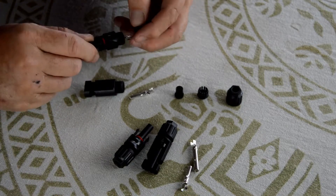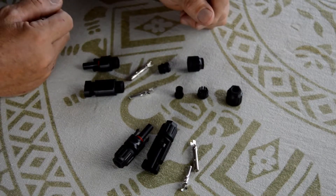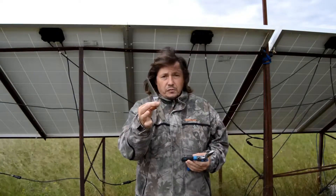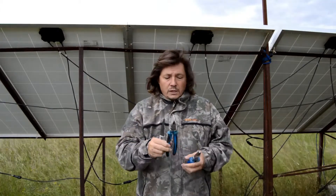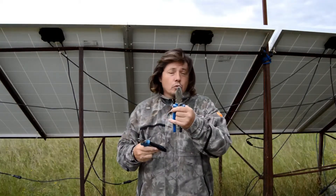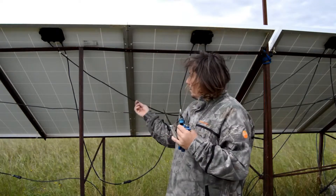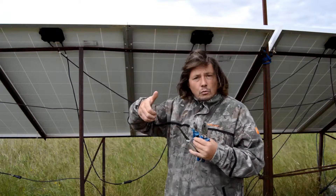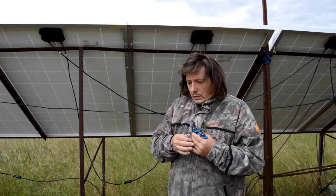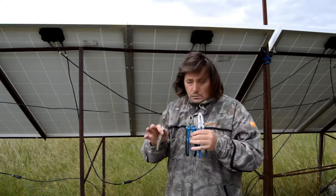So let's go back towards the panels and dismantle it and fit those new ones. Now what tools do we need? We will need a knife, a plier to cut, and one to press. If you've got the correct tools to remove the plastic on the cable and another one to press the connection, that's great. But if you don't have it, no worries — we'll still be able to do it.